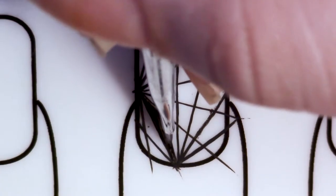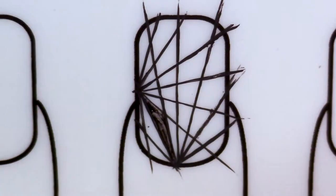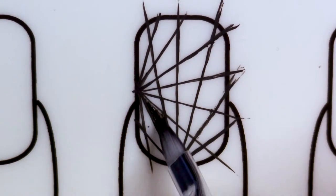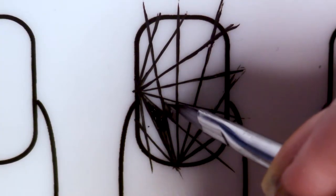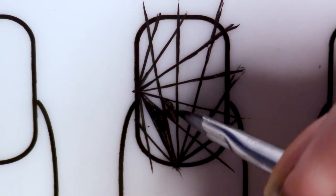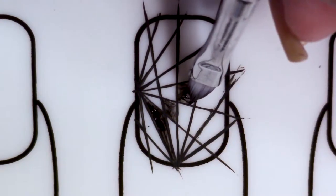I'm taking this flat and pointed brush from Twinkle Teak and again some acrylic paint, and I'm pretty much going to fill in every other space, so the black parts will only be touching by the corners, never by the sides. The reason I'd recommend using this specific brush is because the tip of it is thin enough that you can really easily get in there and fill in these small diamonds in the middle.